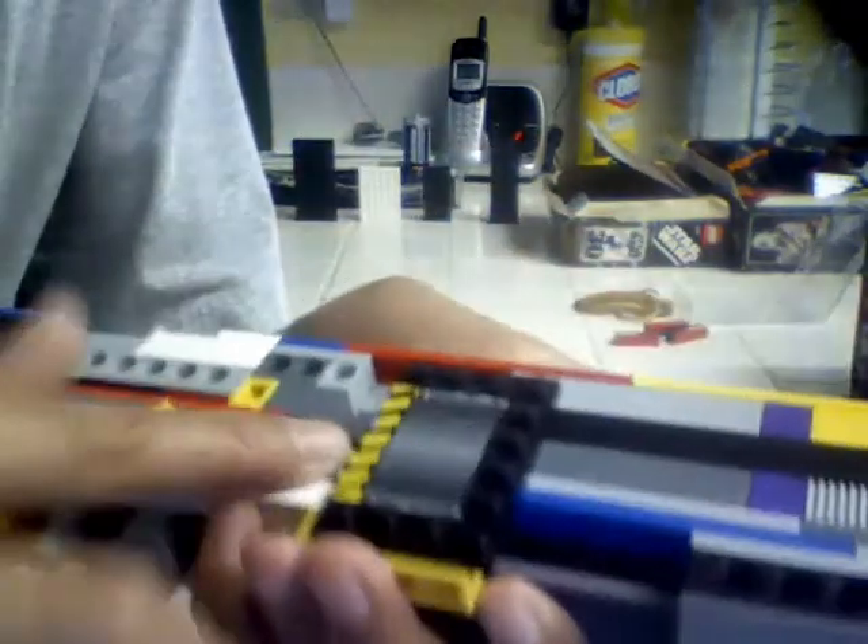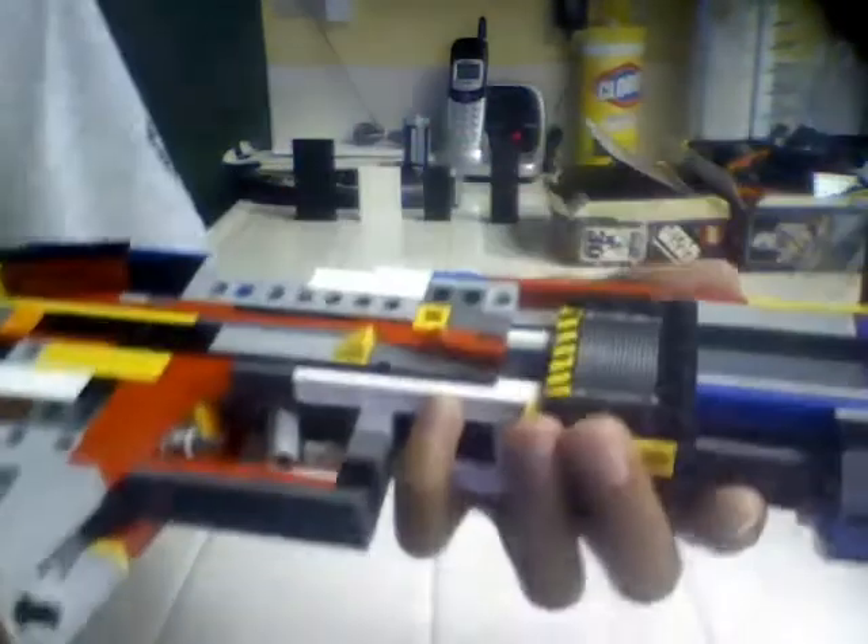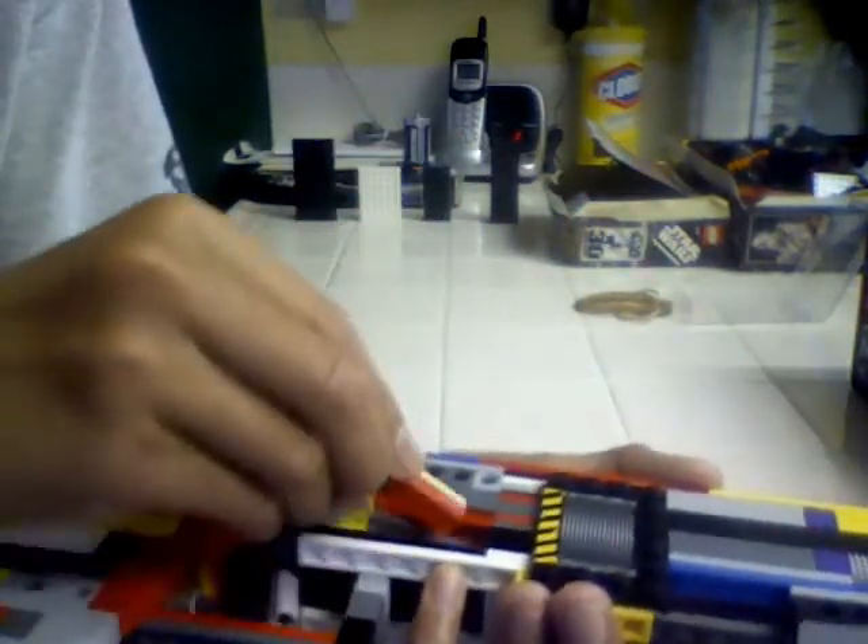I'm going to go like this — that might bring it up sort of. Then put 4 of these in. And now it's loaded.